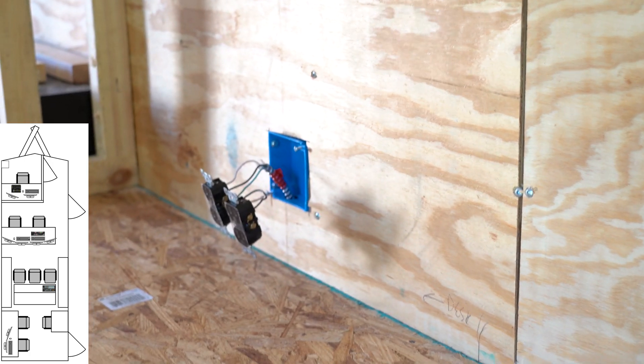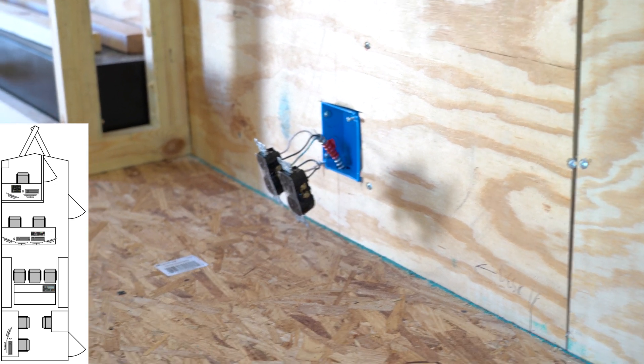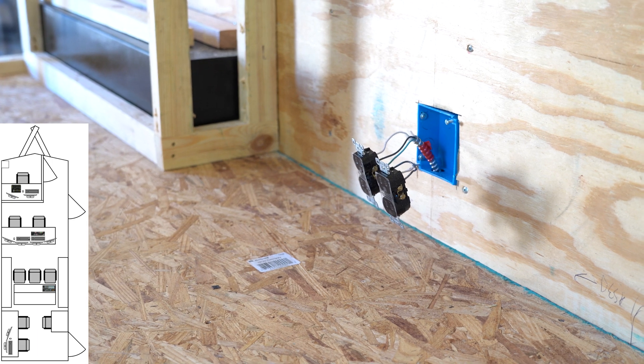We also got the receptacles wired in over here. Each one of these is going to go back to its own circuit into the breaker box. The reason for doing that is if a breaker trips, you won't lose both stations — in theory you'll just lose one station temporarily. It's a little bit of a precaution.